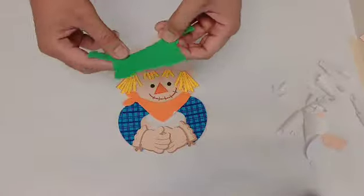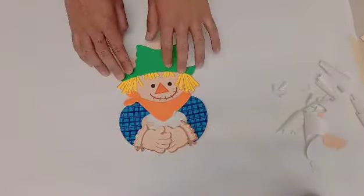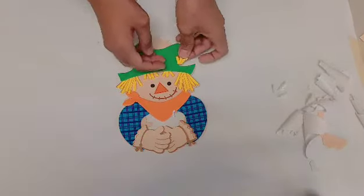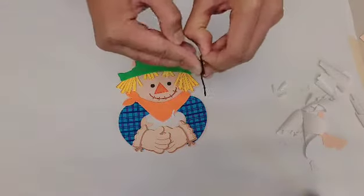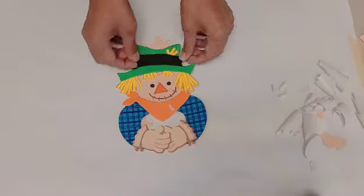After his hay hair, you put in his green hat right above the hay hair. Then put the rest of the hay hair on top of his head. The black bandana is put on the top of his green hat.